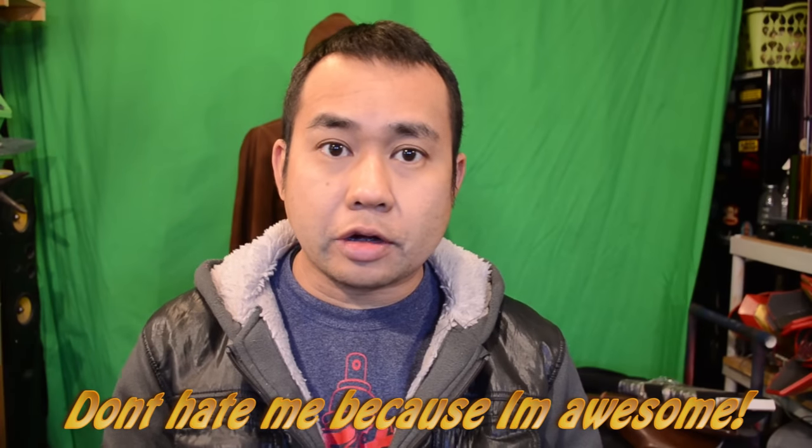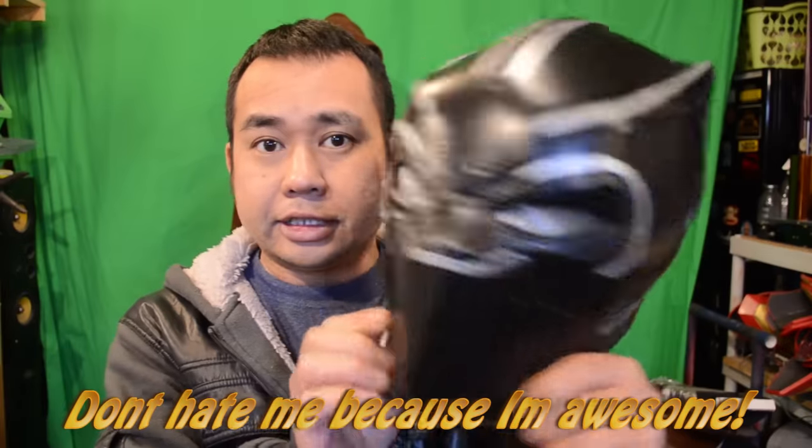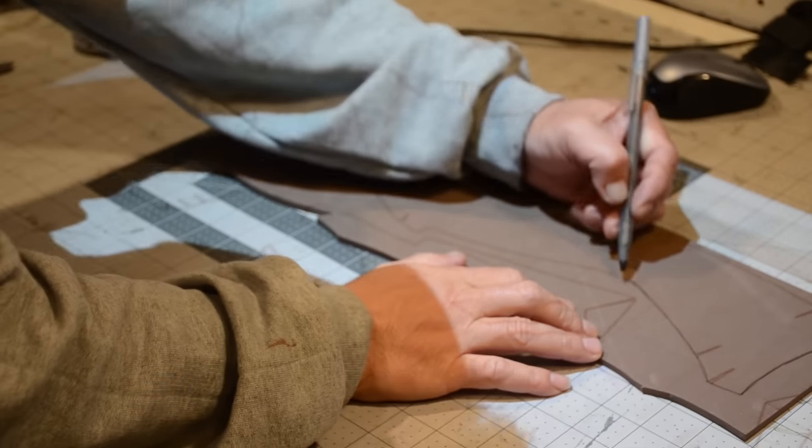Hey, what's going on guys? In this video we are going to work on this guy. I know y'all been waiting a long time for this one, so I figured I'd go ahead and knock it out. Now I made one a while back and it was too big, so what I had to do was scale down the patterns and now it fits me perfectly. It was a really snug fit but I prefer that than it being a big old bobblehead on me.